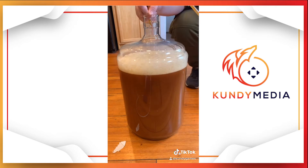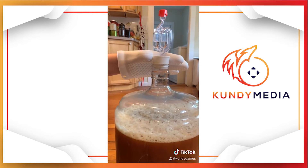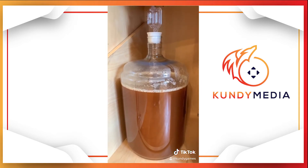And that is five gallons of beer right there, folks. Put the bung and bubbler into your second fermenter. Place in a dark dry spot for another week. After that week's up, we'll get to bottling.